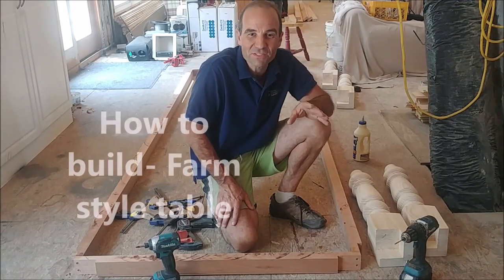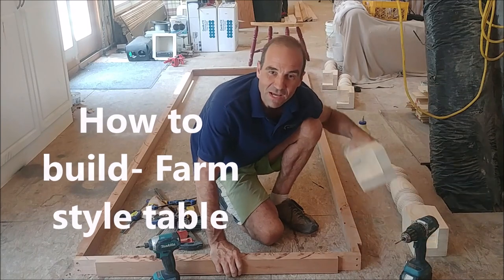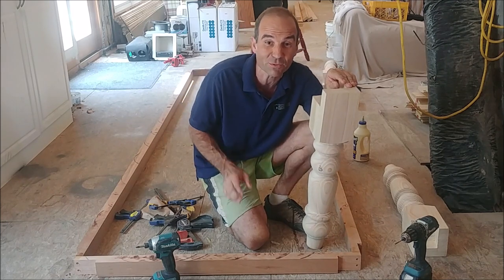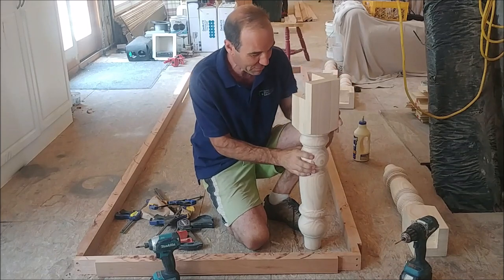Hey guys, Bruce with Home Maintenance Solution. Today we're going to show you a little project that we're building — how to build a farm style table. This is a long 12-foot table by almost four feet wide, so it's a large table. But if you want to make it smaller, you can. Make it whatever you want.